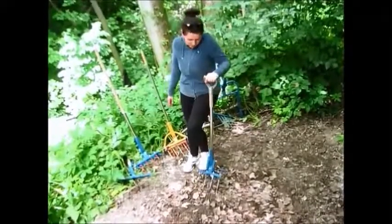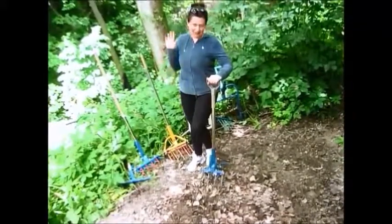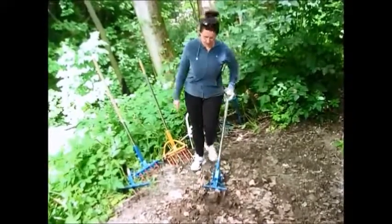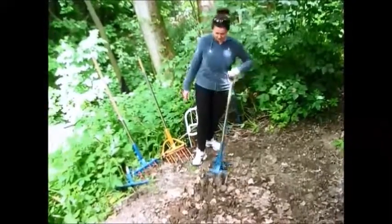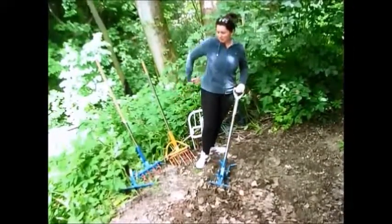I get pleasure from my work. I am not tired. My back is not bent. I keep standing straight. Do you see this? I don't pressure my spine. Absolutely.